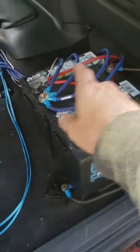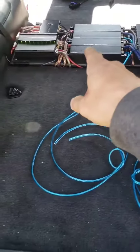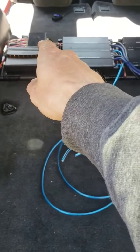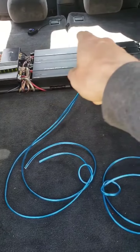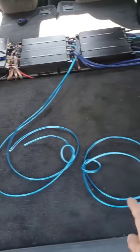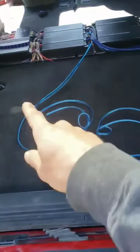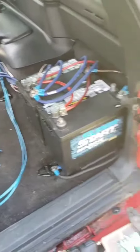Got a couple extra batteries, charge line, power to amps — we got four amps back here. Fifth amp for the mids and the highs, Date and Audio DSP 408, I got my volume switch, got the power switch, got speaker line. We're going to get this box wired up, I'm going to grab another one inside, we're going to put 412s back here, go out, check it out, and we're going to make some noise guys.